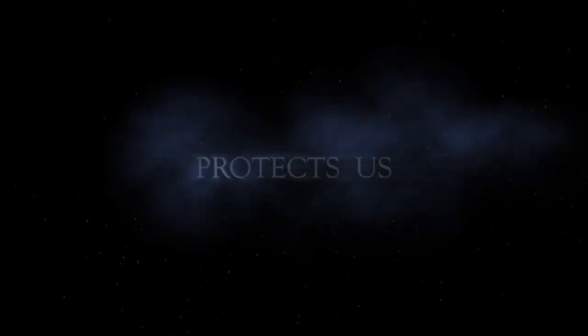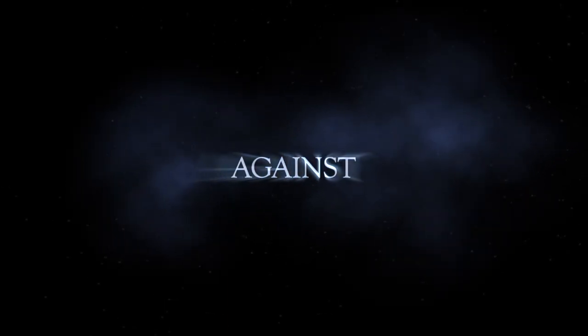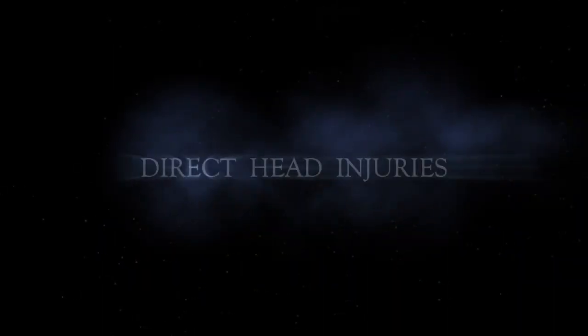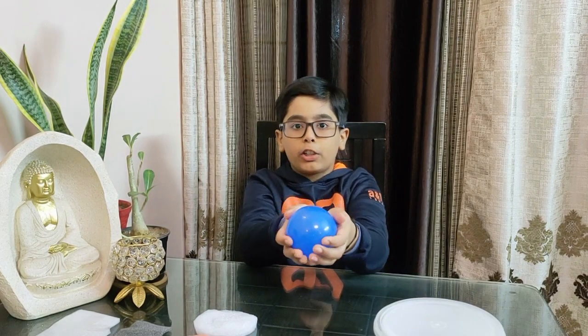Helmets help protect against head injuries. Good morning everyone! I am on a channel about great facts, and today I will show you how to construct a model helmet out of household items. For this I will need a food box, pre-cut pieces of foam, and to test it I have a water balloon.